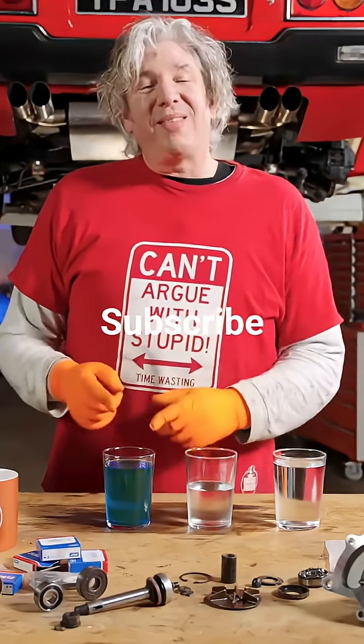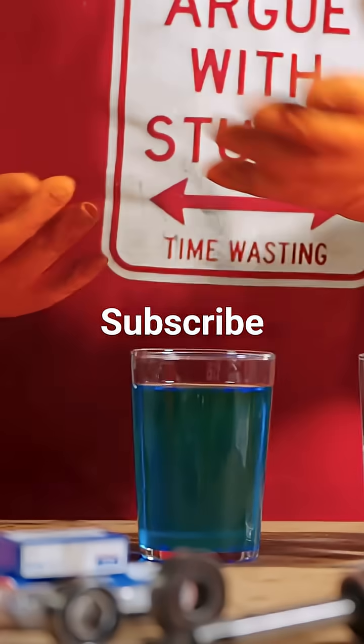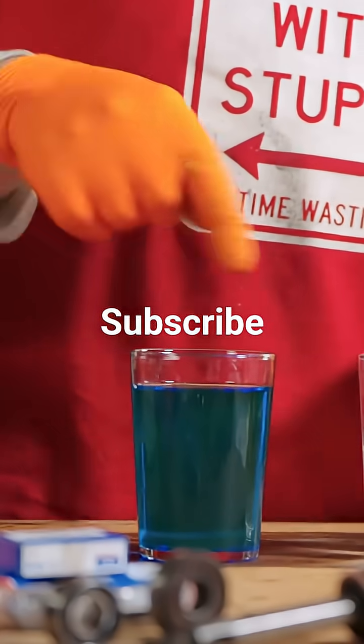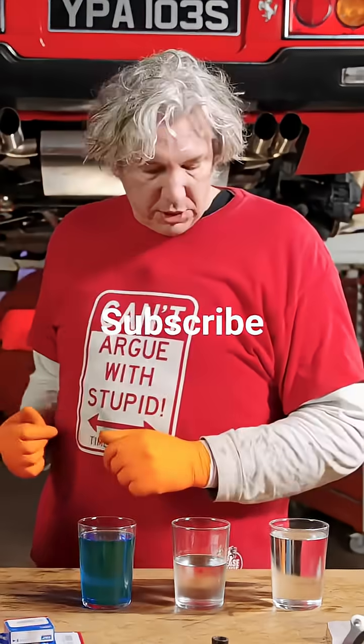This blue antifreeze, monoethylene glycol — you have to have the right amount, even if you're in a hot country, because there are all kinds of corrosion inhibitors within this liquid as well. And that kind of preserves the interior of your engine.